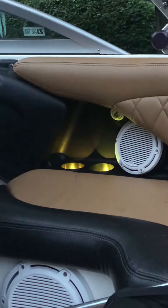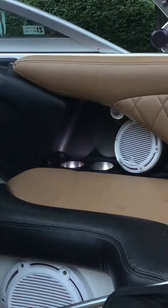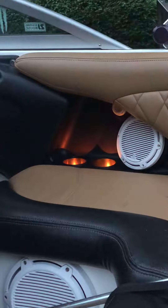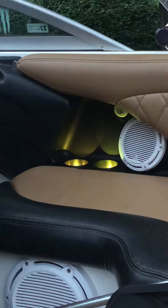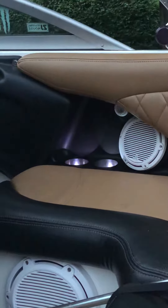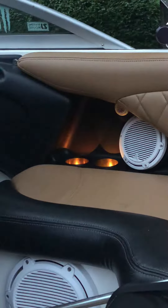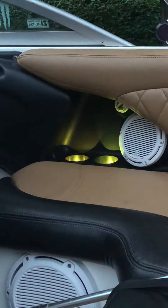It's pretty cool — I can do different speeds and different colors, so you can add a nice accent to your boat, especially in the evenings, depending on whatever mood you're in for whatever color you want — anything from white and yellow all the way up to reds and blues.